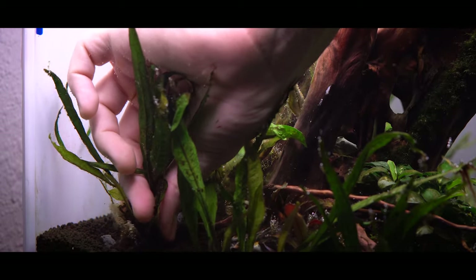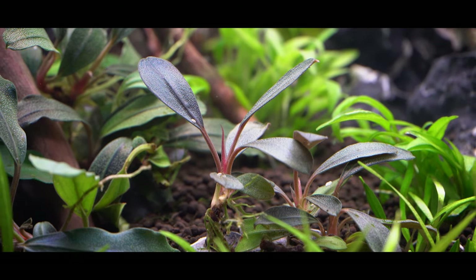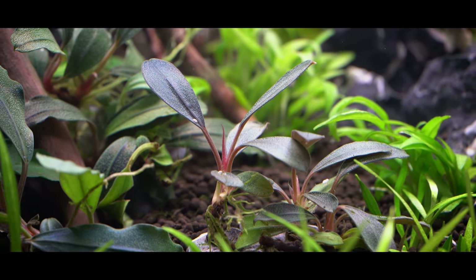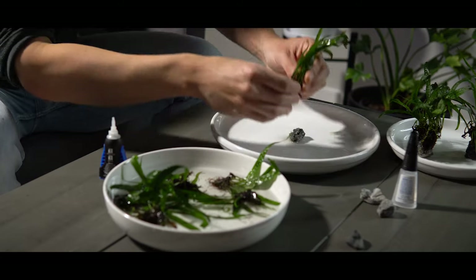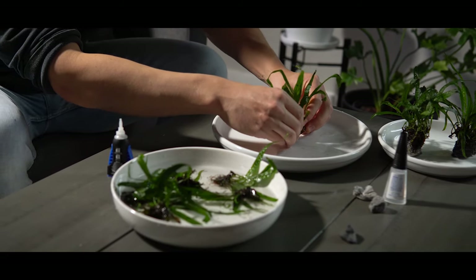Let me walk you through how I add these into the tank and my process for adding epiphytes. These work a little differently than Anubias and Bucephalandra. With Anubias and Bucephalandra I tend to glue them right to visible, aesthetic hardscape. But with microsorums you can actually glue them to a piece of hardscape that is rather unsightly, or even a totally different type of rock, and then bury it slightly in the soil so it's not visible. So that's what we're going to do today.